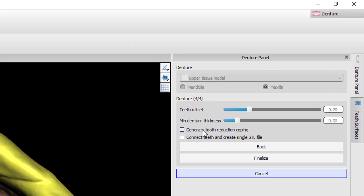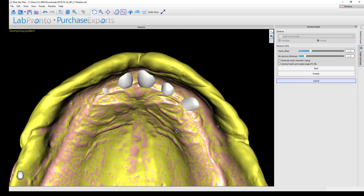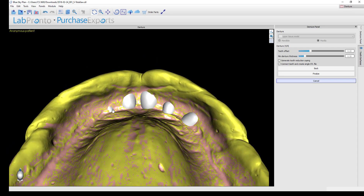You have the option to generate a tooth reduction coping, which you should only check on if you are using physical denture tooth sets — the Nobilium teeth in the software. If teeth are impinging into the model using physical tooth sets, as is often the case with a conventional denture, those teeth have to be trimmed. The software can generate a tooth reduction coping as an additional printable file, allowing you to insert physical denture teeth into it and trim anything sticking out the bottom.